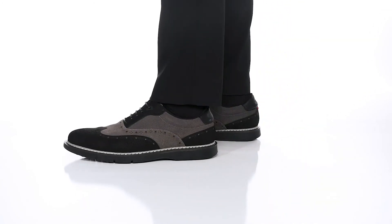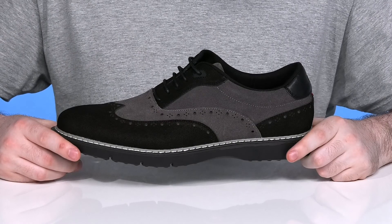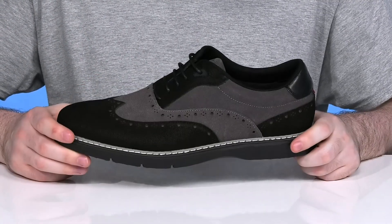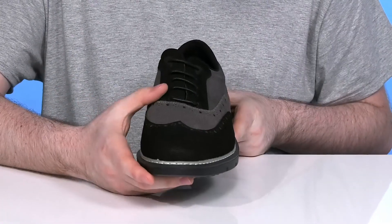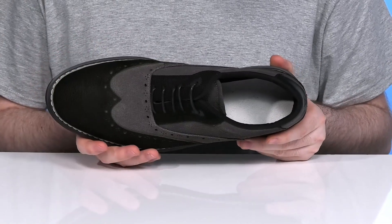Enjoy a sporty yet sophisticated look in this silhouette from Stacey Adams. This wingtip Oxford has an upper made of lightweight textile with textured suede. It has an excellent brogued look with a waxy lace-up for a perfect fit, using a wider style look for room to move on the inside.